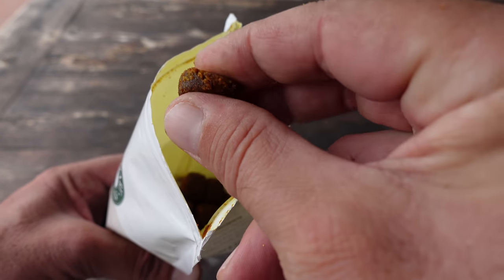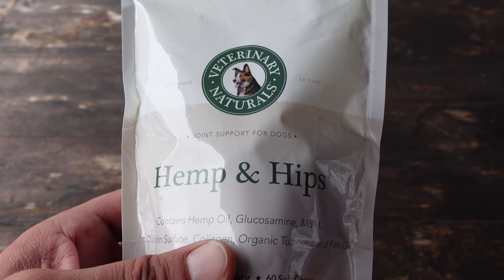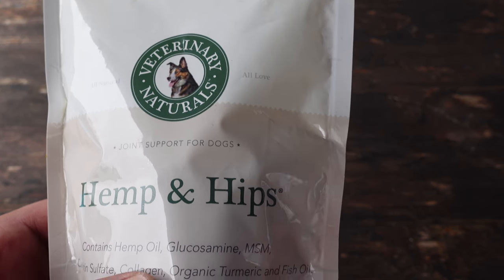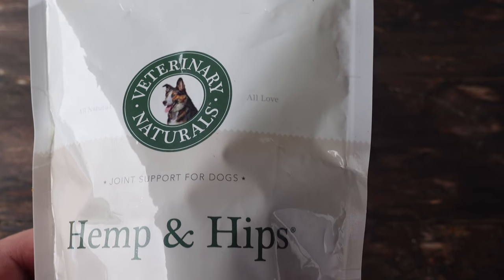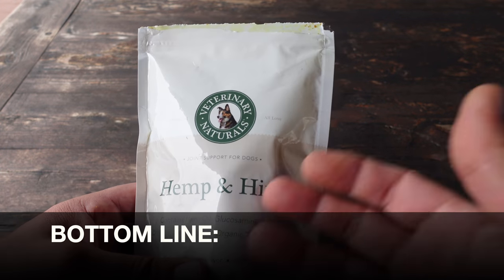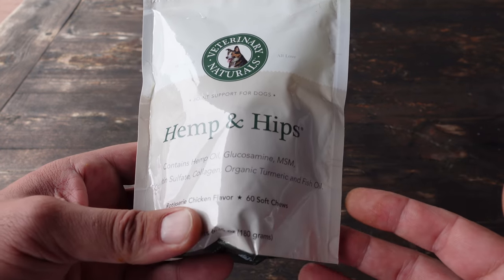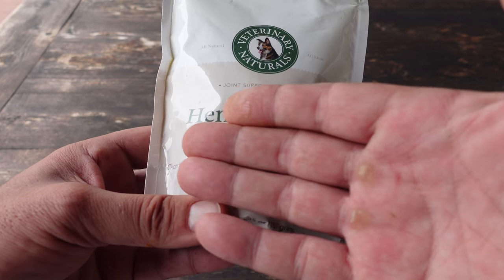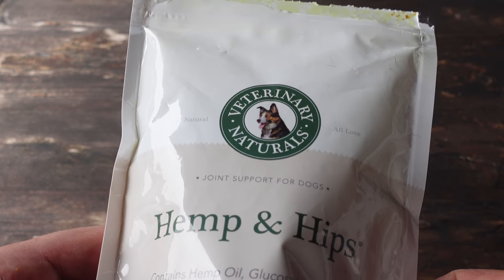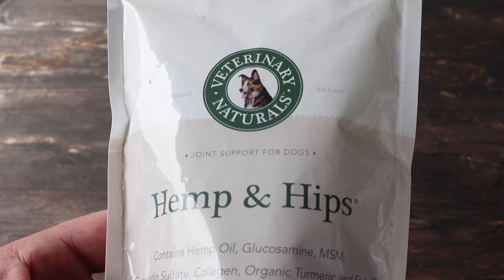These hemp and hips offer great joint support for your dogs, whether they are senior dogs or like Sombra — still young and healthy — and you just want to maintain and have sort of preventative maintenance so that as he does age, he ages gracefully and hopefully pain-free. So, bottom line: if you're in the market for a healthy treat for your dog that will not only help support their joints but also give them a plethora of other very healthy ingredients to help shore up your dog's health and fitness levels, definitely take a look at these hemp and hips by Veterinary Naturals.